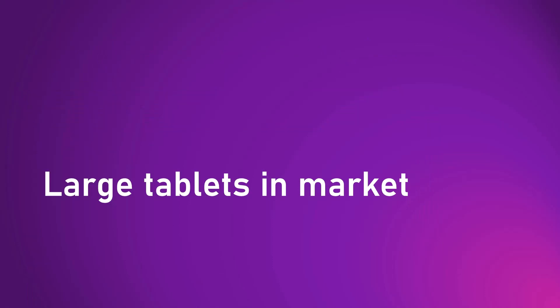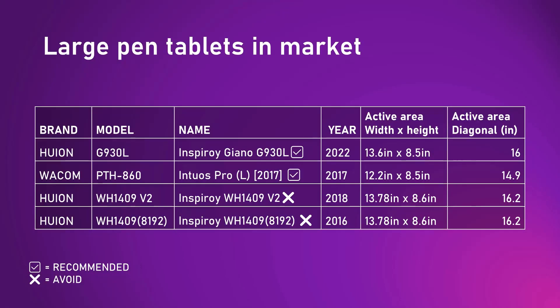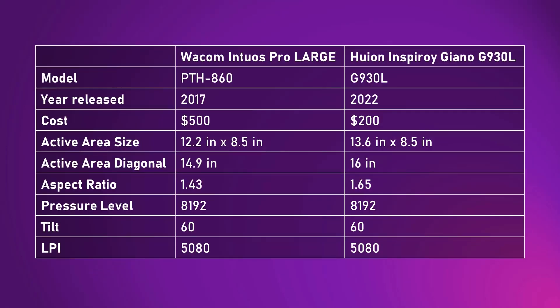So far I've only been talking about the Wacom Intuos Pro large, but all the topics I've mentioned do apply to other tablets. Wacom has the model we've discussed. Huion has several tablets in the large size, but some are older and I do not recommend them. If you're thinking about getting a Huion large tablet, consider getting Huion's latest model — the Inspiroi Giano G930L, released in May or June of 2022. The specs put it right up there with Wacom, it has a slightly better aspect ratio for your monitors, and it's less than half the cost. I personally have one and I like using it a lot.